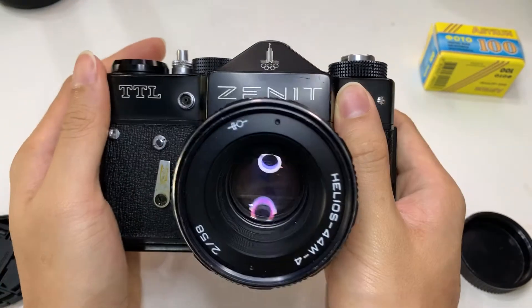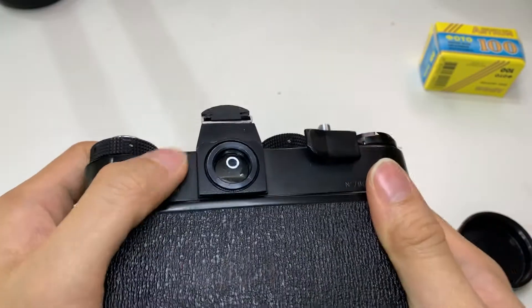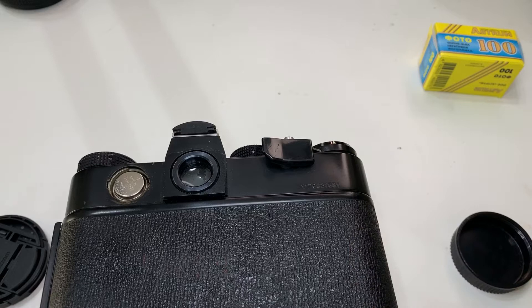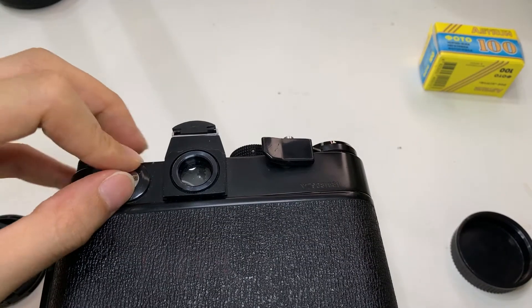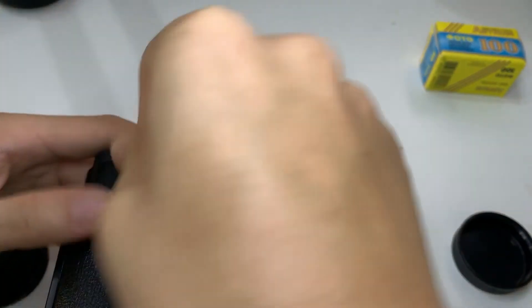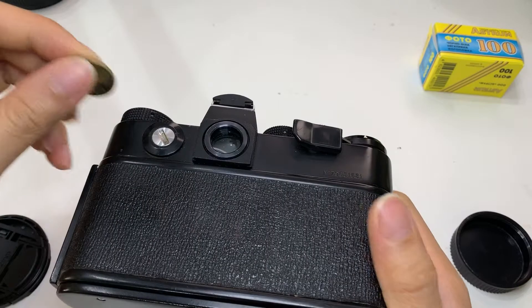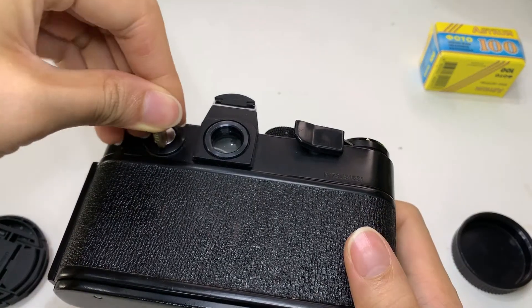Just want to show you this Zenith TTL camera and how I got the light meter to work, because it took me a while. It uses the PX625 battery, which I'm going to put in right here. Somehow I'm not sure why the battery does not work if I just put the knob like this — there's some peculiarities with this.